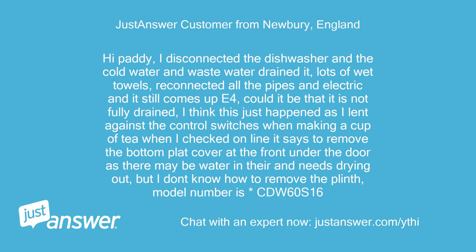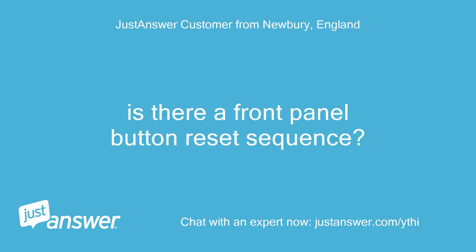When I checked online it says to remove the bottom plaque cover at the front under the door as there may be water in there and it needs drying out, but I don't know how to remove the plinth. Model number is CDW60S16. Is there a front panel button reset sequence?